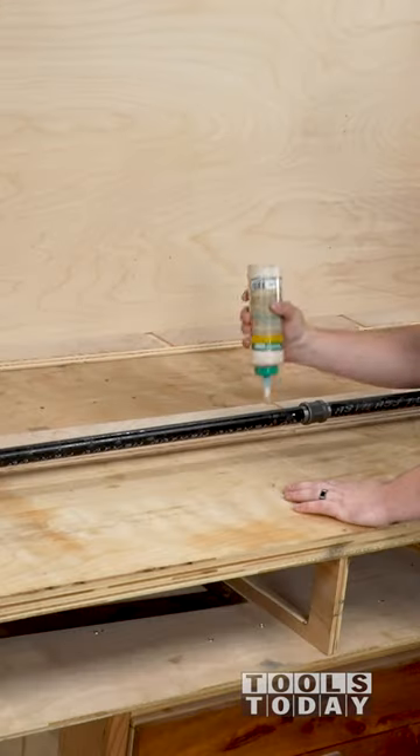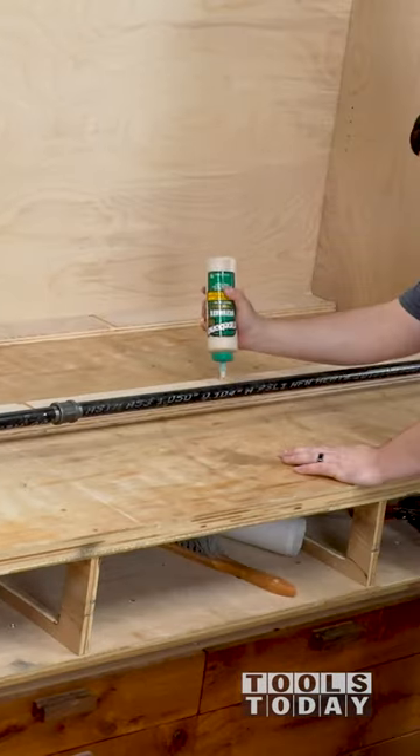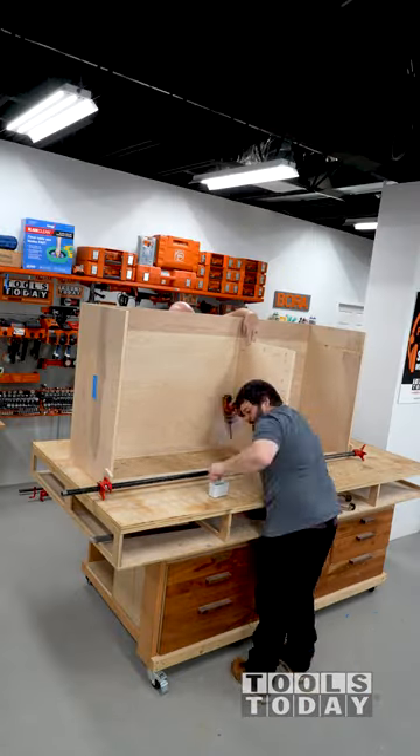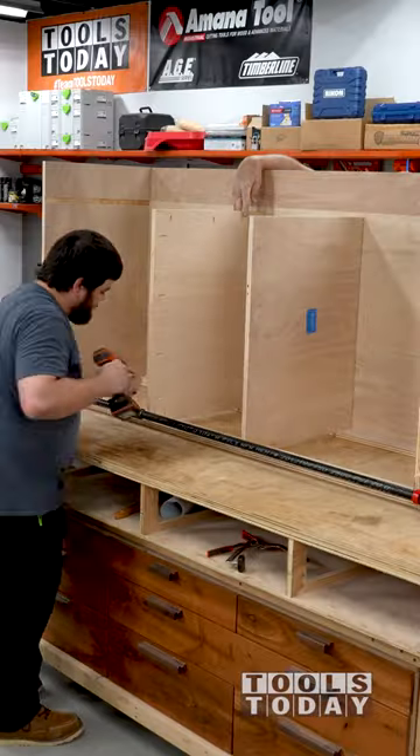A drill allows you a lot more control over how far the screw is driven in by setting the clutch on the drill. This keeps you from overdriving and stripping out the screws, which is very easy to do with an impact.